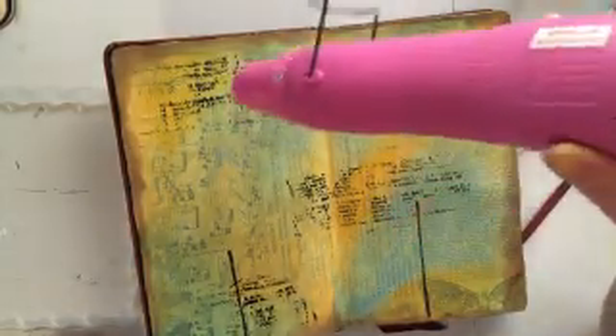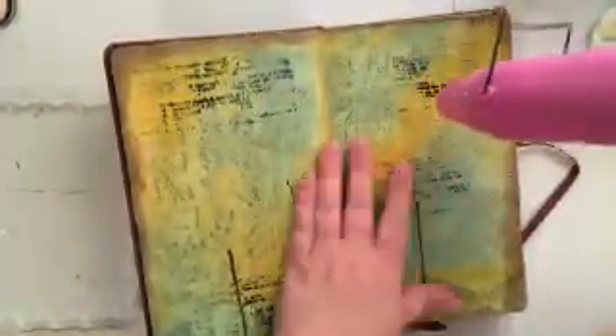Now at this point I'm just going to hit it with my heat gun to make sure all that additional distress paint is nice and dry before I start adding in the shading for my flowers. I don't want to get any of that paint onto my big brush markers because that will ruin the tips. Just be real cautious that everything's dry on your layout when you move step to step, because you don't want to damage your supplies.